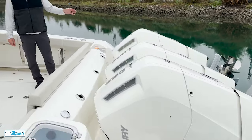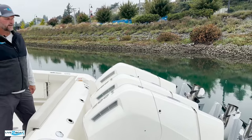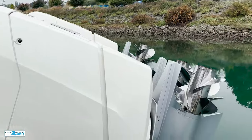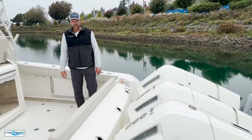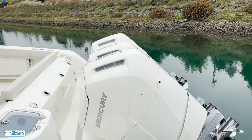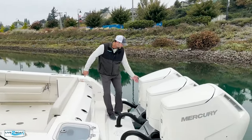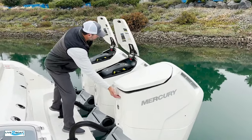One thing you'll notice about these outboards — the powerheads don't move on these 600s. That way they can stack them in a lot tighter. They're mounted on 27-inch centers, and the only thing that moves is the lower unit on these 600s. We've got Taylor to drop these things into the water. A lot of horsepower right there. And stepping through this access door here, you can pop the hoods on these 600s. All your ins and outs are right on top of these outboards.